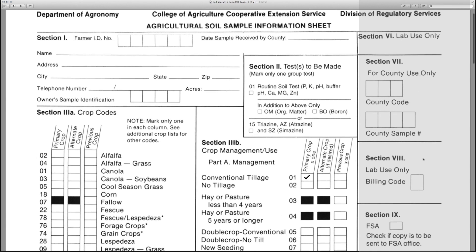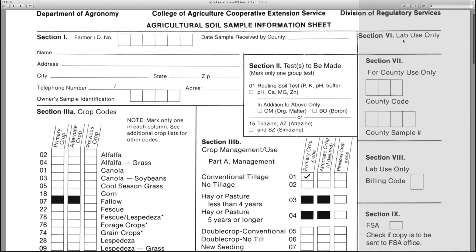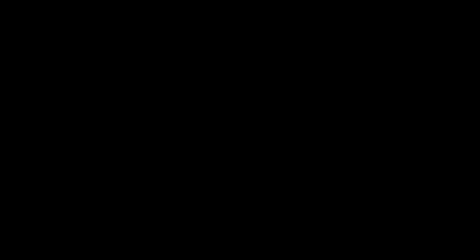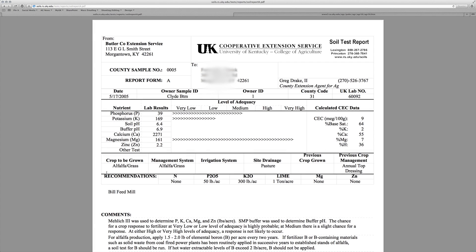After completing the form, submit both the form and sample to your county's Extension Office. Many counties require you to pay a small fee to process the samples. You will receive results back in about two weeks.